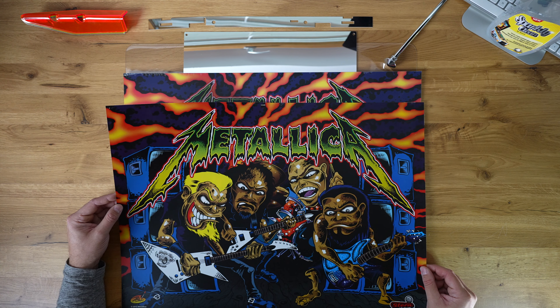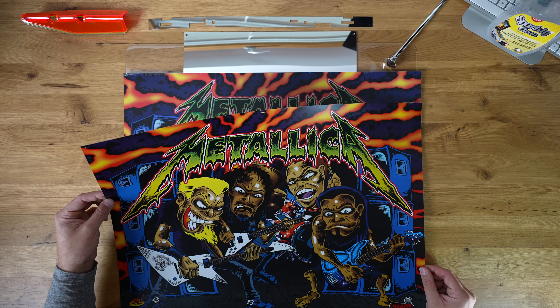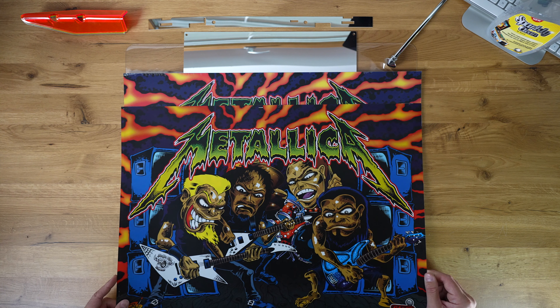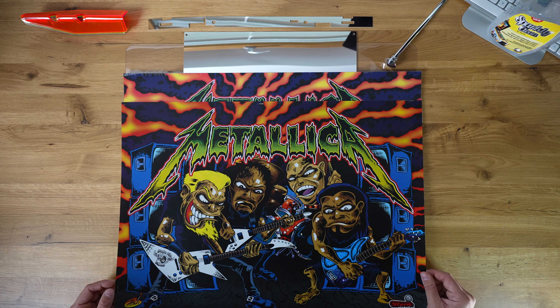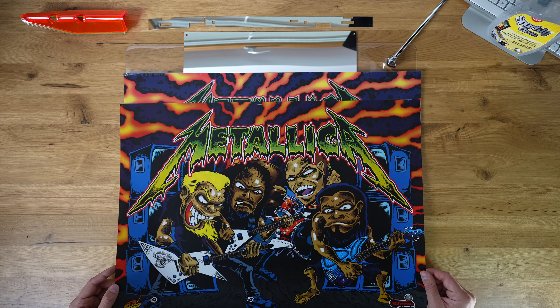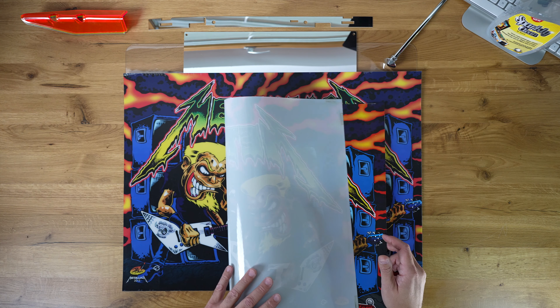Typically used for, you know, displaying menus at your McDonald's or stuff like that. It's a plastic — it's a PET. I'm sorry, it's not a PETG, it's a PET. There's no G — G stands for glycol. This one does not have that. It's a typical backlight material.